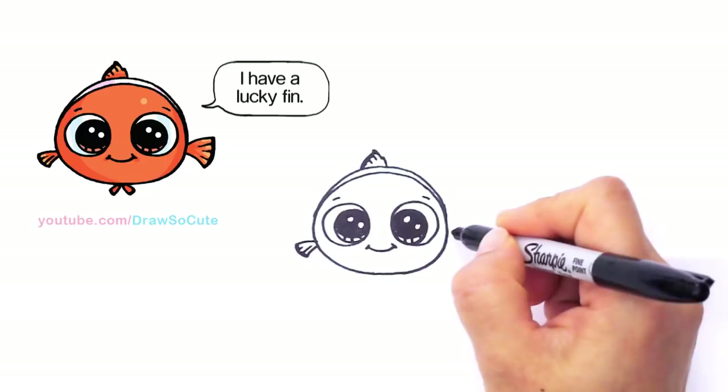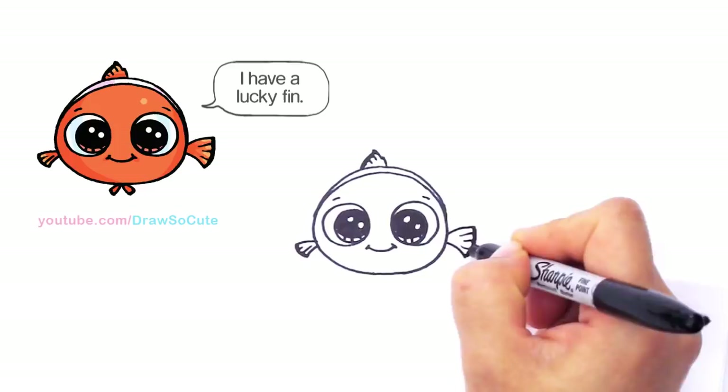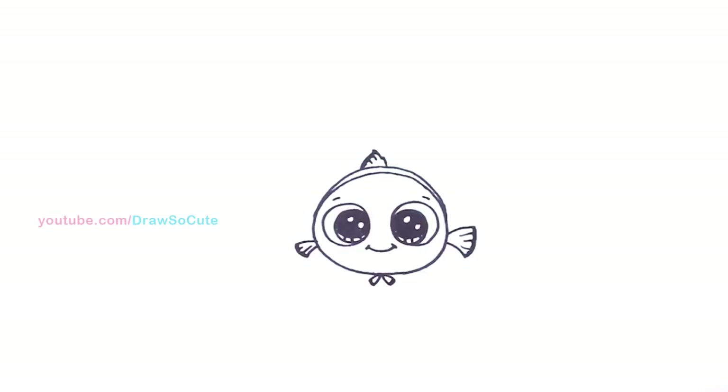And then finally at the bottom he has those two little fins. I'm just going to come in here towards the center — very simple — and just draw two, kind of like a bow almost. Just darken the ends. And so there we got our little Nemo in.